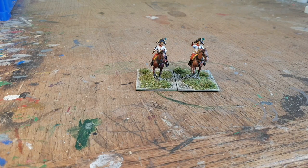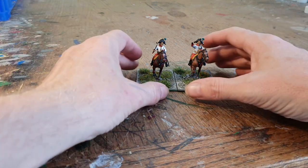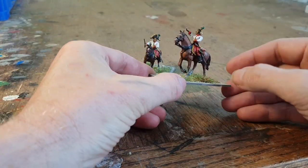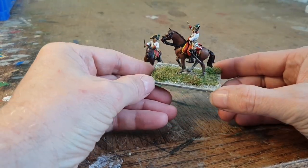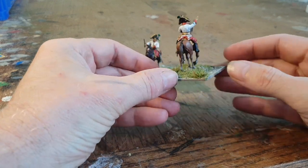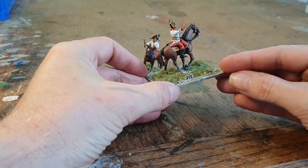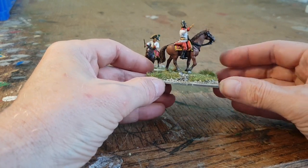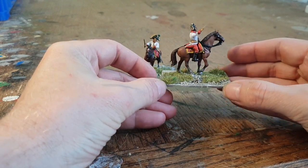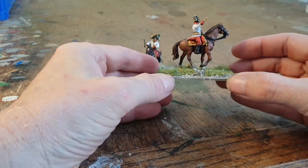Hi folks, I just put a quick video together to show what's been happening on the painting table. Mainly been concentrating on the Austrian command, so I've got to paint up a couple of brigade commanders. These guys are Victrix miniatures that come with the infantry box sets, and yeah, quite nice I must admit, quite enjoy painting them.